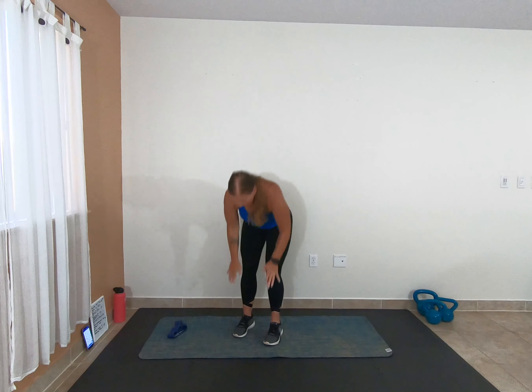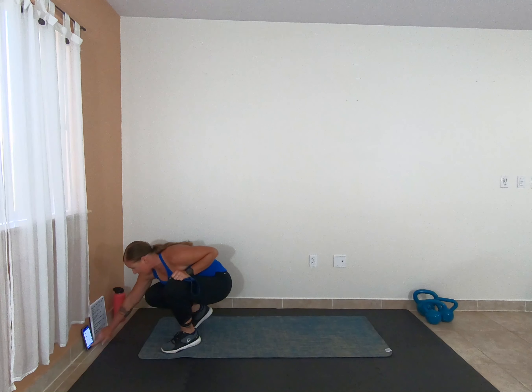Alright you guys, go ahead and get your band. For our circuit today, it is going to be a lot of time under tension and you are really going to feel the burn. We are going to be doing full range of motion in our move and then a pulsing movement, right back into full range of motion and then pulse. Our full range of motion is going to be for 30 seconds, our pulses are going to be for 10 seconds, and we've got a 15 second count in here.